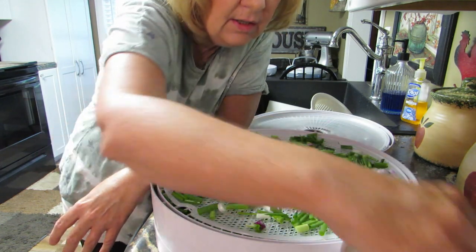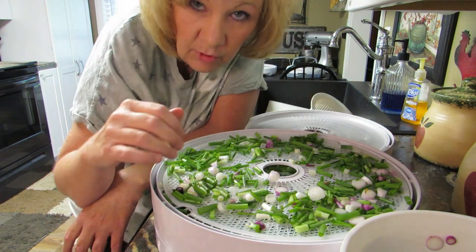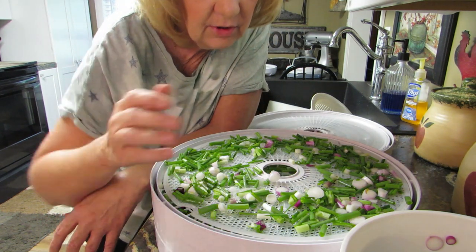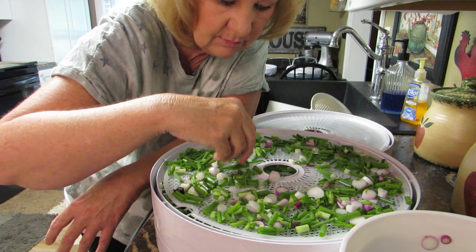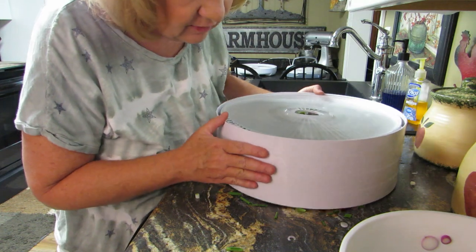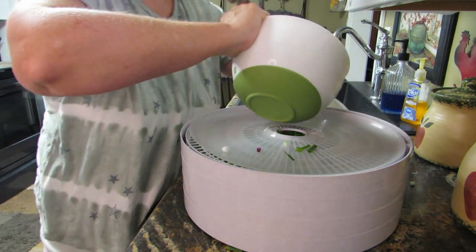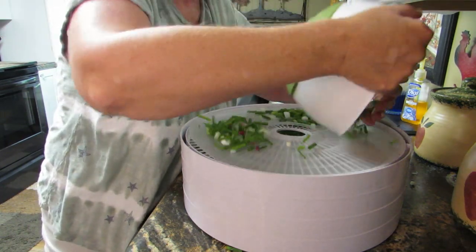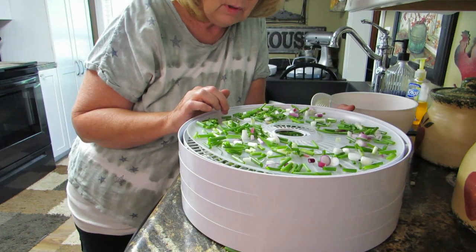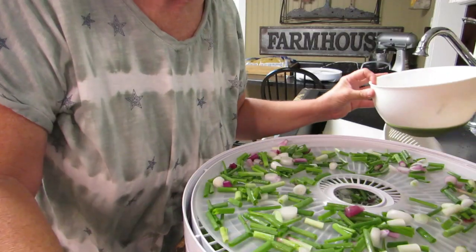I might make onion powder too, but I need one of those coffee grinder things. I don't have one - I used to, I don't know what I did with it. I need one of those because then I'll make onion powder. I don't like onion salt but I like onion powder. I started buying canning jars this spring. Oh look, all these fell through - then we only got that much left, so we're going to make it fit. Now there's onions on the floor!